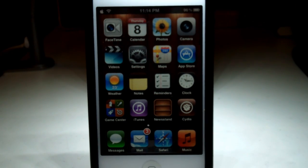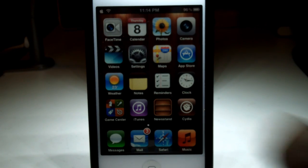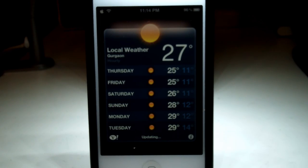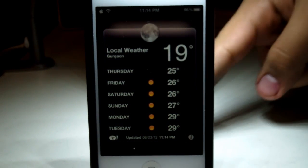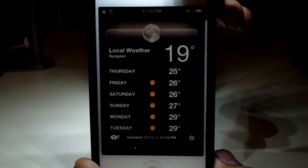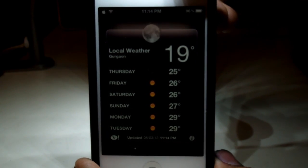The next thing you're going to want to do is open up a stock Apple application — one of the applications that comes with your iDevice. It doesn't really matter which one, just open it up, and once you've got it open, hold down your power button until you get the slide to unlock screen.